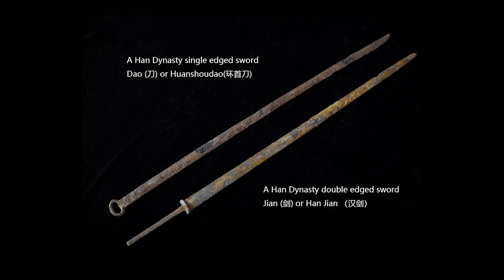Another misconception I saw recently claims the double-edged Chinese sword, Jian, was a gentleman's weapon only given to the officers, while the single-edged Chinese sword, Dao, was given to the masses of barely-trained foot soldiers. Well, if you read some historical documents written in Han Dynasty, you probably won't say that anymore.